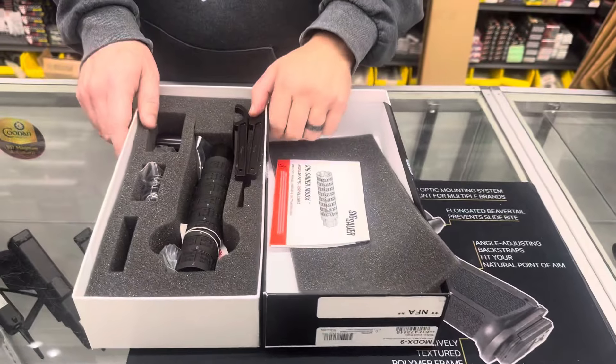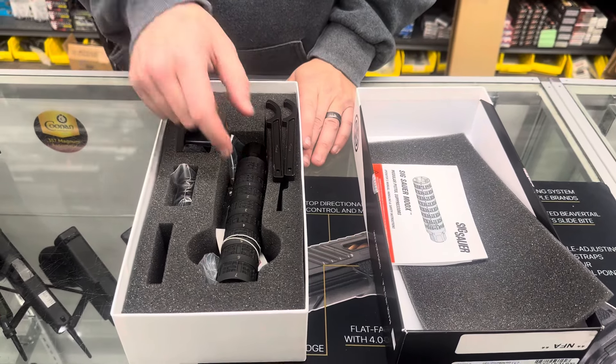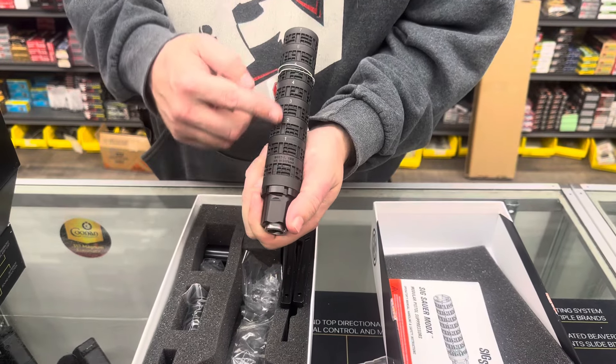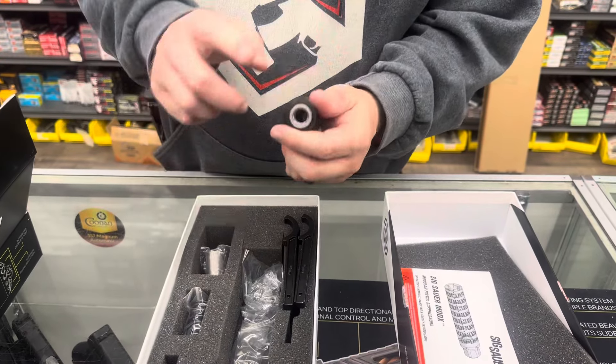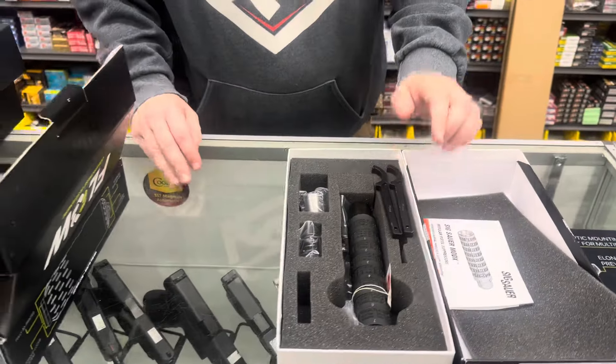Last but not least tonight, the SIG Mod X. The baffles are numbered so you can shorten it to your desired length. It comes with the Nielsen device and the direct mount for rifles — everything you need to get started. Other than that guys, like and subscribe for more. We'll see you soon.